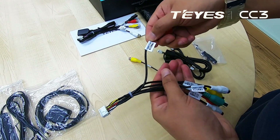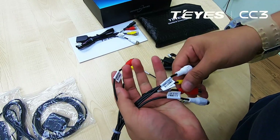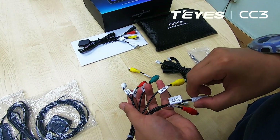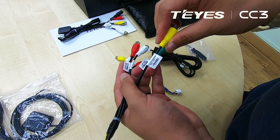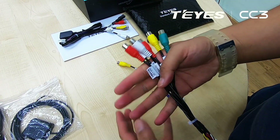The audio cables consist of the front right, front left, rear, center — RCA for the center — and also for the subwoofer. Total of 6.